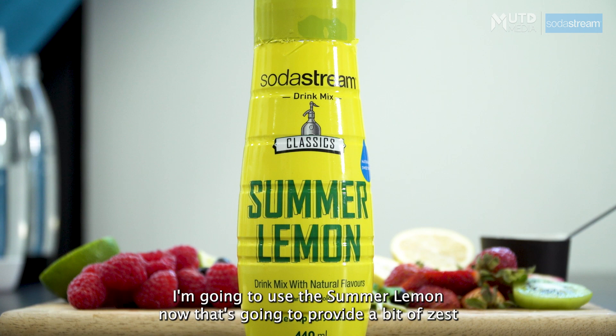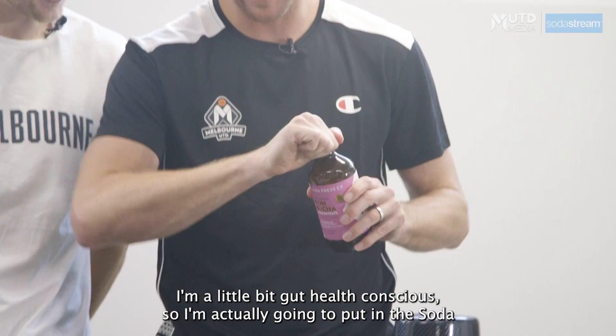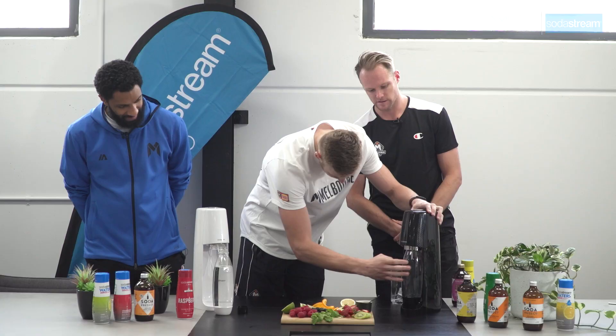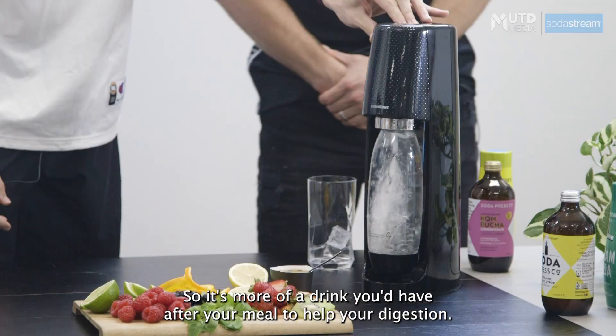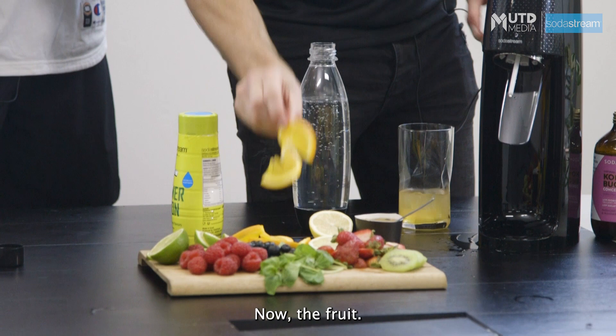We're going to start off with Brad first. I'm going to use the Summer Lemon — that's going to provide a bit of zest to my drink. I'm a little bit gut health conscious, so I'm actually going to put in the SodaStream Kombucha. It's going to be called The Vet. This is a pretty highly carbonated drink — more of a drink you'd have after your meal to help your digestion.